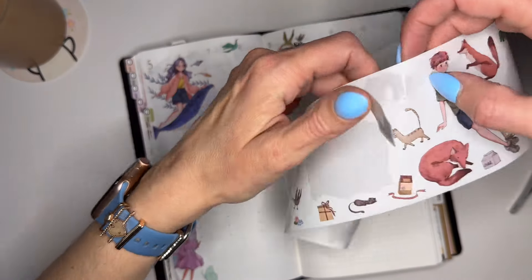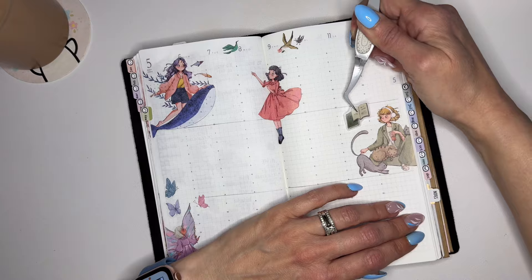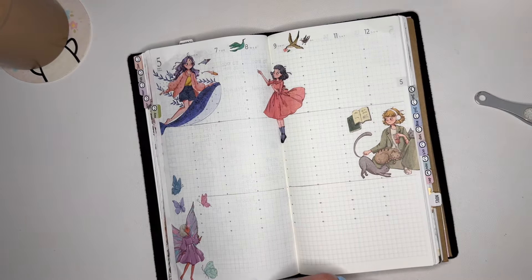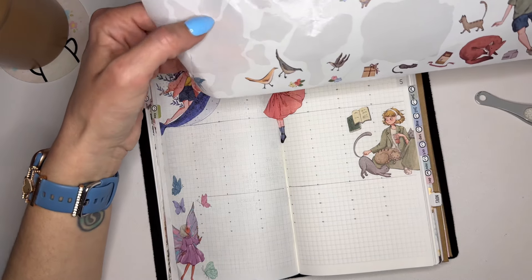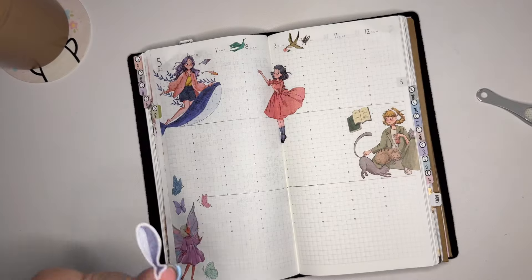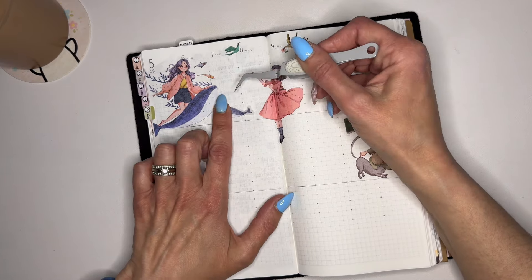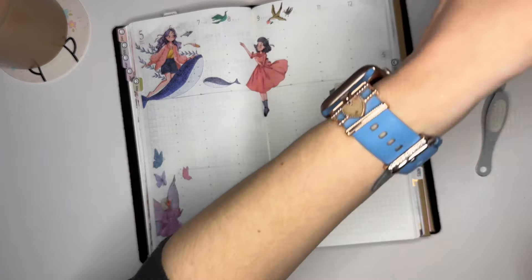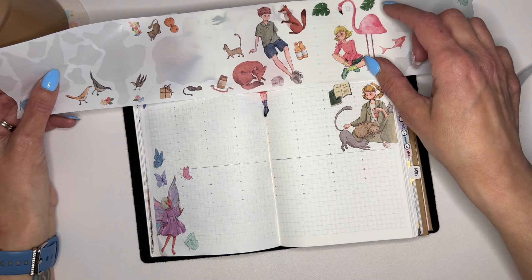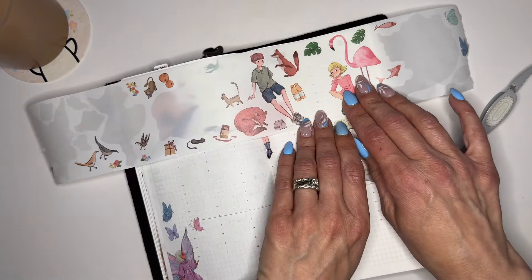Let's work on the cozy hobbies section. There's a reading book sticker with a sleeping cat — I like this one, let's use it. What else do we want here? There's a little whale — let's see if we can fit this one in. And I like this girl with the flamingo — maybe put her up here where the flamingo's head goes over the 12. It is Mother's Day on the 12th, so we might be able to put a Mother's Day something or some quotes down there.